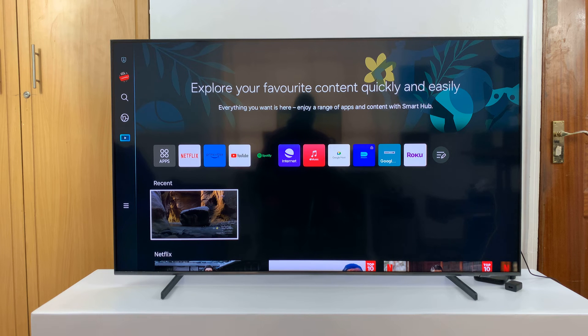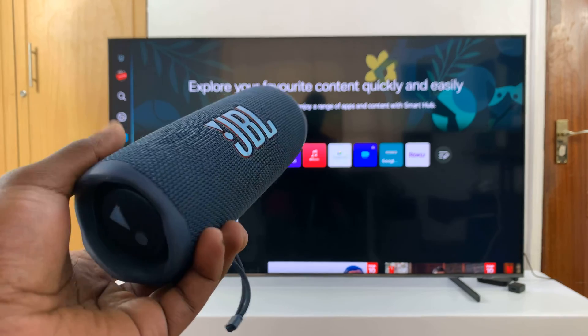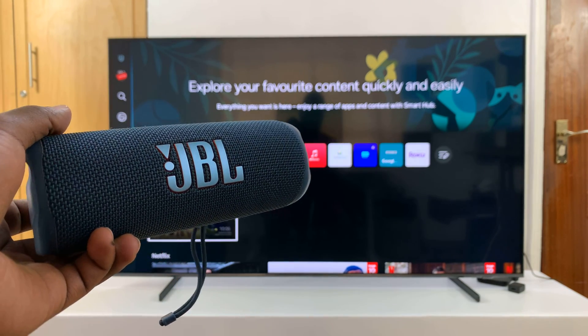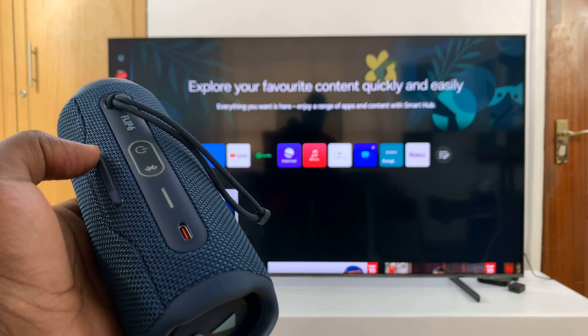I have a Samsung Smart TV and I'll be showing you how to connect a Bluetooth speaker to the TV so that you can have sound output from a Bluetooth speaker. For this tutorial I'll be using this JBL Flip 6. It's a Bluetooth speaker and the first thing you want to do is make sure you turn on the Bluetooth speaker.